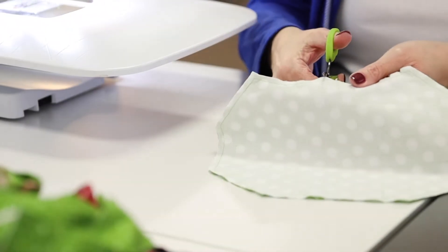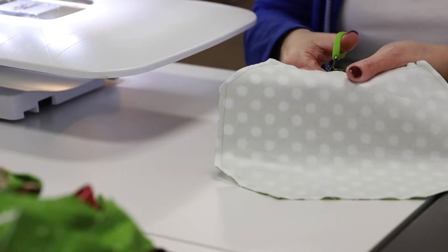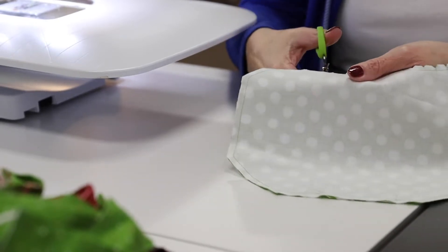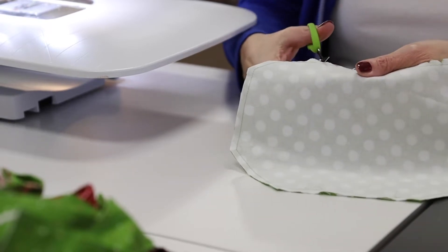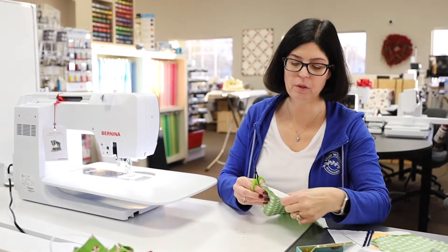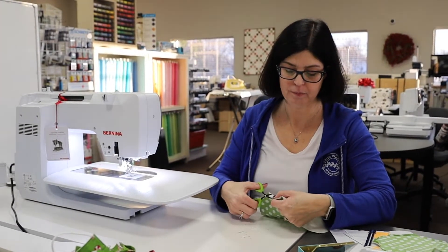I'm going to do that on both these curves. And I know some of you may be saying, oh that's not necessary — but it's the dressmaker in me. I also like to take off my corners or points here. So I just go around the whole mask and clip those points.